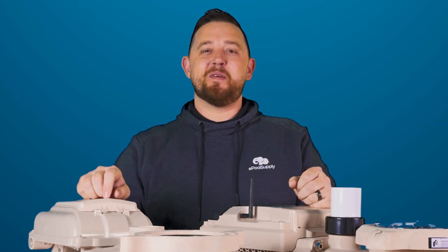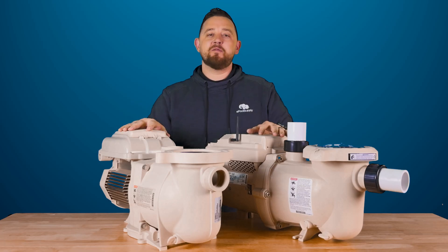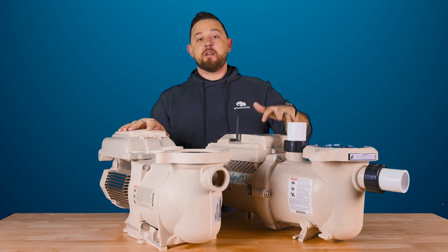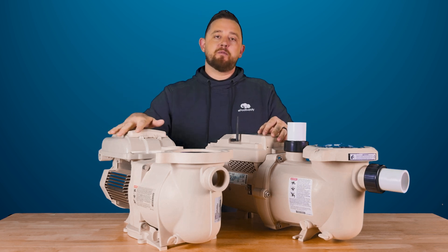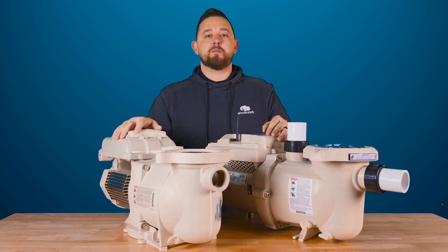Hey guys, Kyle again from ePoolSpy. Today we are back with a comparison video for you guys on Pentair's IntelliFlow 3 1.5 horsepower pump and their original SuperFlow VST 1.5 horsepower pump.